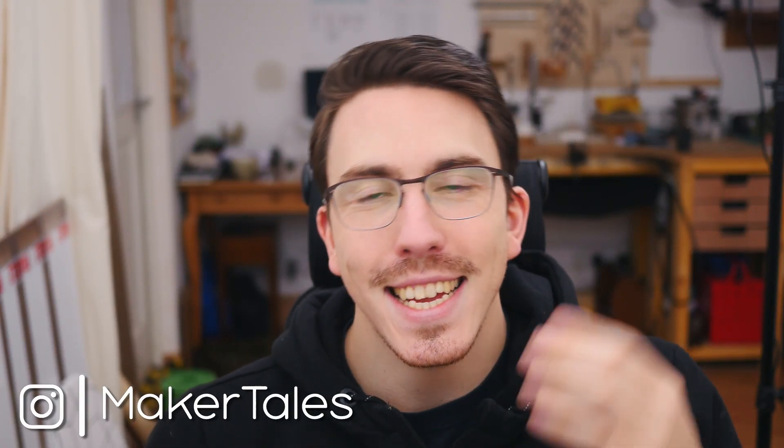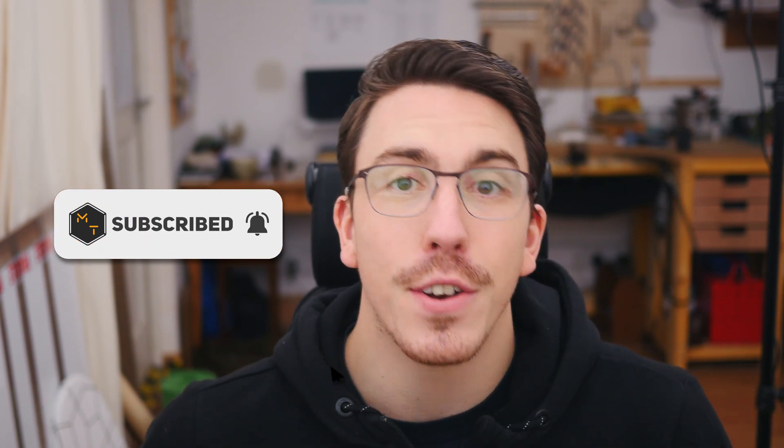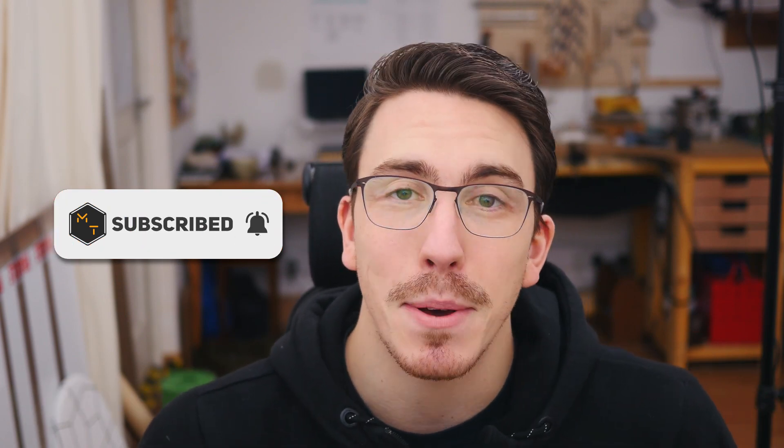What's up, I'm Jonathan, and welcome to Maker Tales, where I'm showing my maker journey to help you go further in yours. Don't forget to subscribe and hit that little bell icon to never miss an opportunity to keep making.